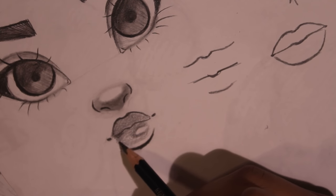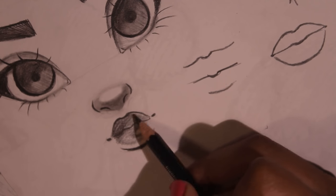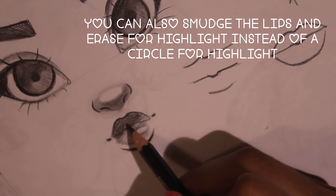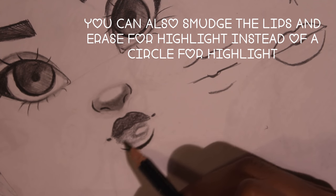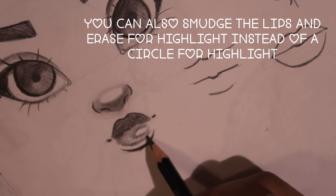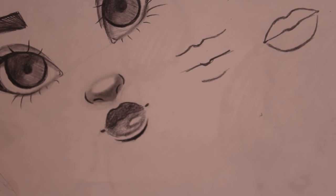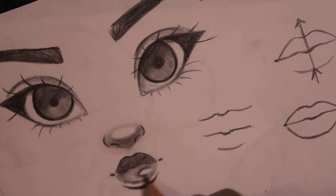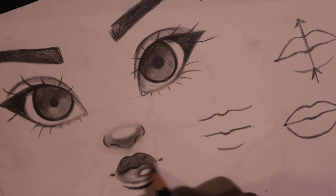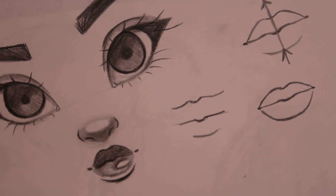Not always do I shade in the lips, but if I do it'll be something like that. It just depends on what I'm feeling for the look of the drawing, whether I shade it in or not. But yeah, I'm just gonna show you guys how it would look if I finish the whole thing. There you go — a pair of nice, juicy, shiny lips. It's not realistic style; this is my semi-realistic style, as you guys know. That's how I draw my lips.